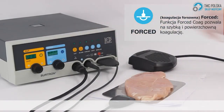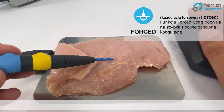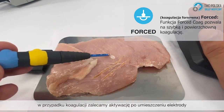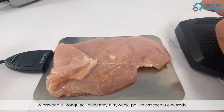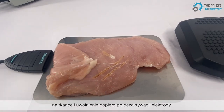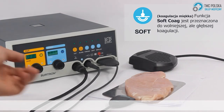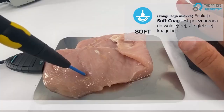Forced coag: this function allows for a quicker and superficial coagulation. When using coagulation, we recommend activating after you've already placed the electrode onto the tissue and releasing it only after you've deactivated the electrode. Soft coag: this function is meant for a slower but deeper coagulation.